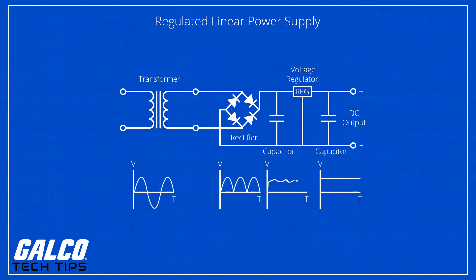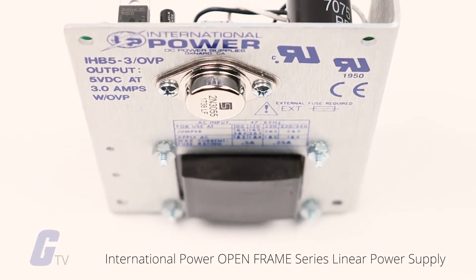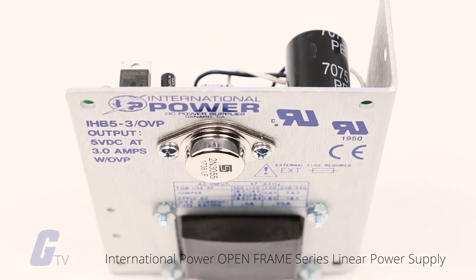A linear regulated power supply is designed to output a fixed voltage for a wide range of input voltages, and it simply drops any excess input voltage to allow a maximum output voltage to the load. This excess voltage drop results in significant power dissipation in the form of heat.